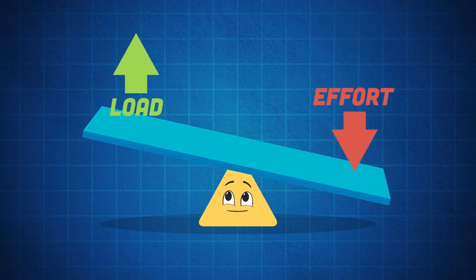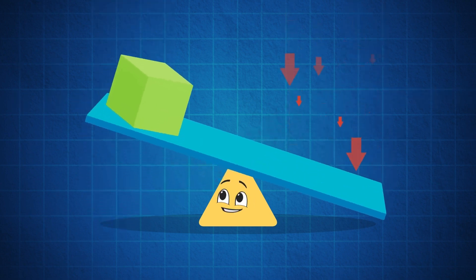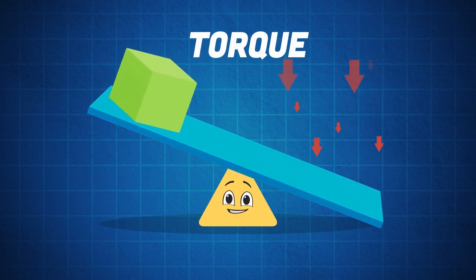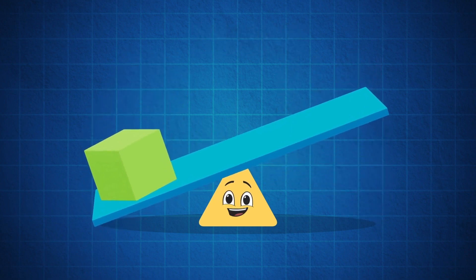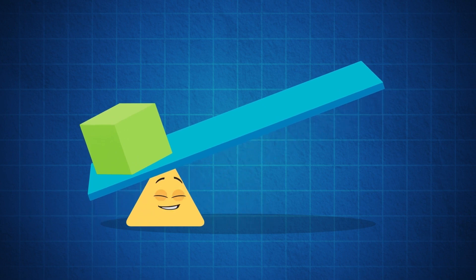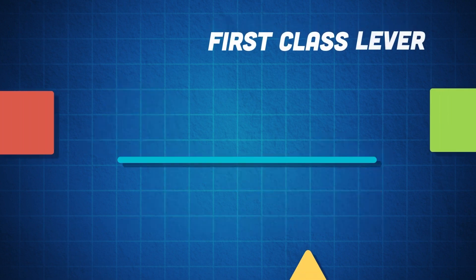When an effort is applied to one end of the lever, a load is applied at the other end. This moves the mass upward due to torque — torque is the amount of force required to move the load. The mechanical advantage has to do with how much force a simple machine multiplies. The further the effort is away from the fulcrum, the easier the load will move.